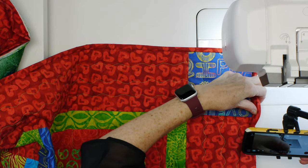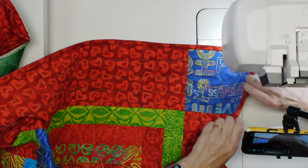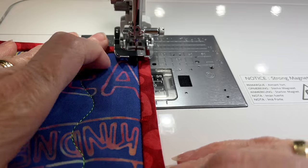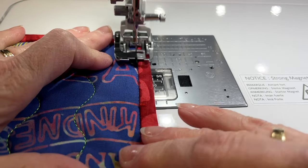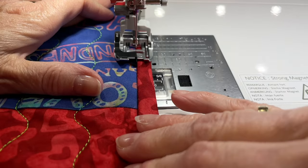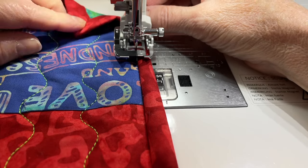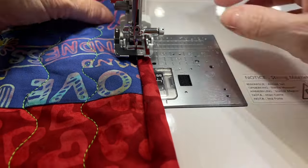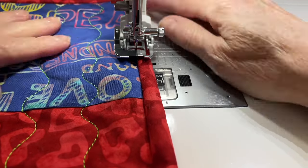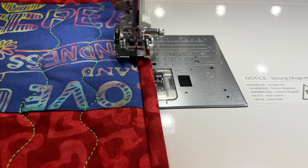I stop and check that I caught the corner. My miters are looking pretty good and I've come across and caught the corner, so that's great. I keep going a bit further along the next side, making sure everything is looking good.